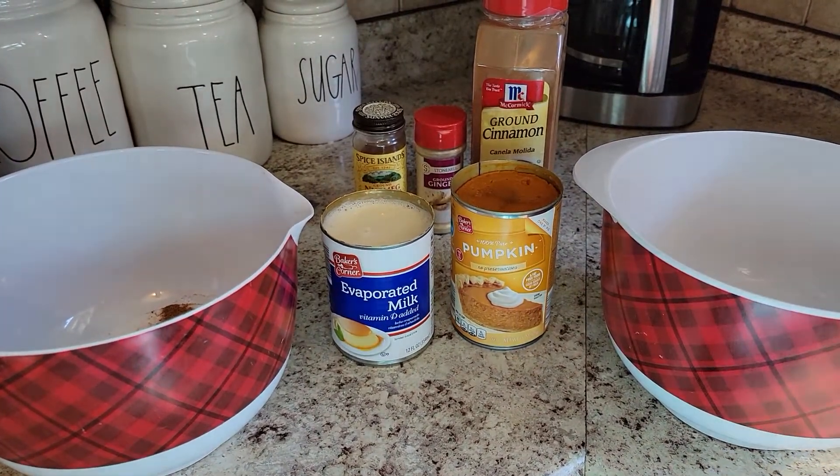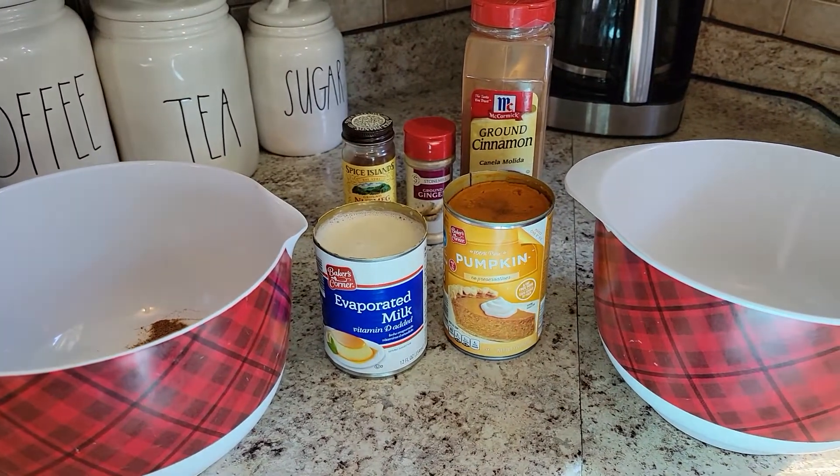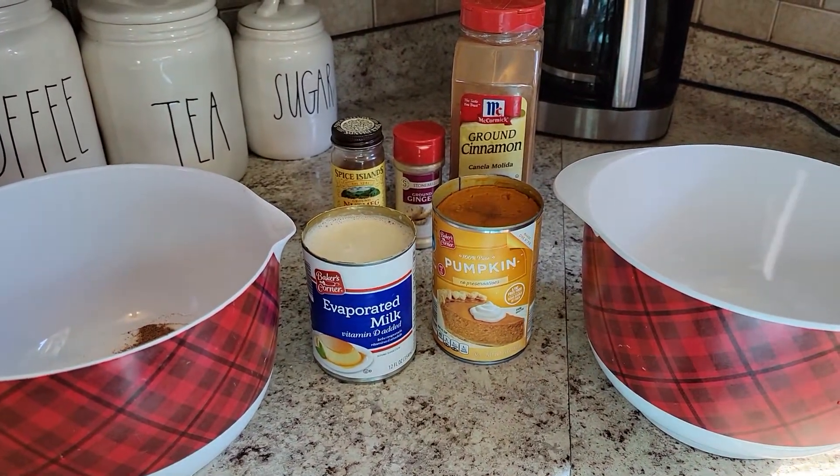Hi everyone, welcome back to Clipping for Coupons with Allie. I am back in the kitchen today and we are making a pumpkin pie.